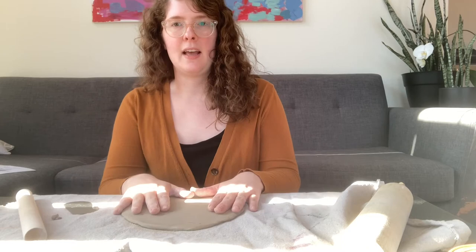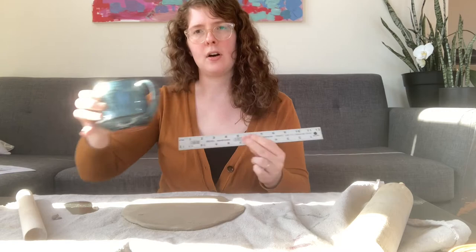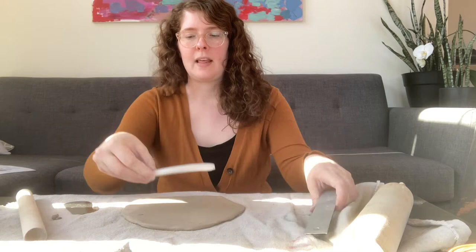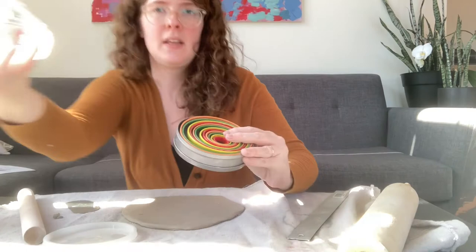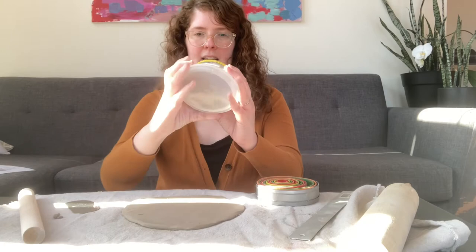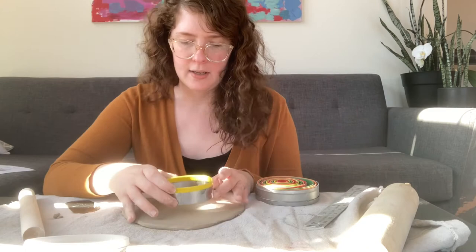Now I can decide how big I want my piece to be. Get a ruler out and look at cups in your cupboard — think about how wide and tall they are. I found this Tupperware lid that's about four and a half inches wide, which would be a little on the large side, but I really like a big tea bowl. You could also use cookie cutters or cups from your kitchen. I'm going to go with a custom size — this one here is about three and a half inches — and I'll cut it out.